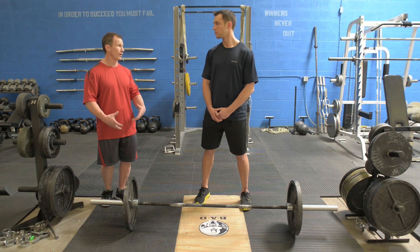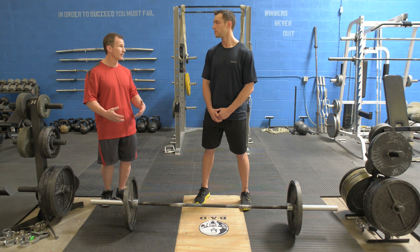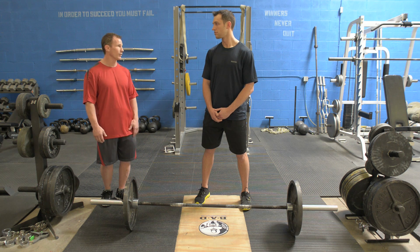We normally do compound movements. Normal training doesn't do a lot of muscle isolation in sports, so we try to work all the big muscle groups together to get bigger and stronger. You get a better workout, burn more calories, and work the whole kinetic chain as a system instead of one muscle at a time.